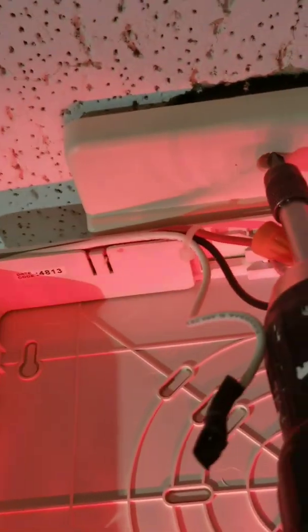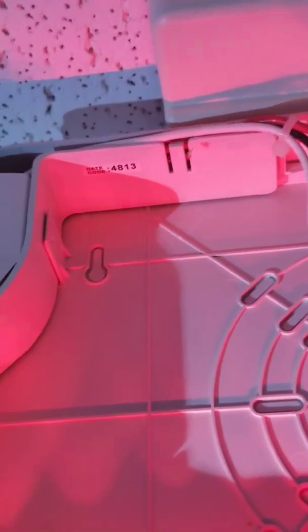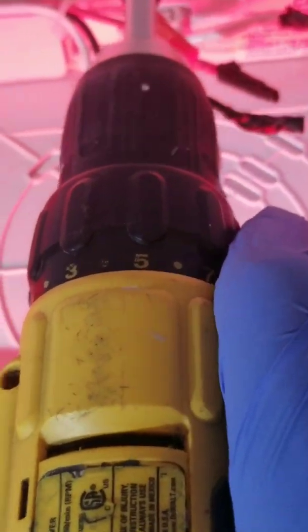There are two screws — one in the front and one in the back. That's one. Same screws in the back.